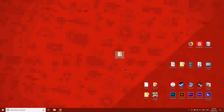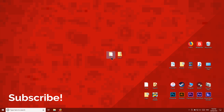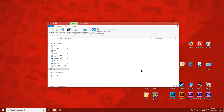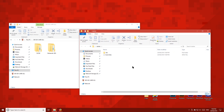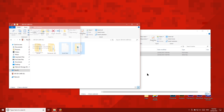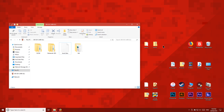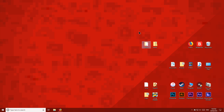Now go ahead and extract the homebrew starter kit to your desktop. Then copy the 3DS folder and the boot file to the root of the 3DS SD card. Once you've done that, eject the SD card, then delete the remaining homebrew files from your computer — we won't need these anymore.